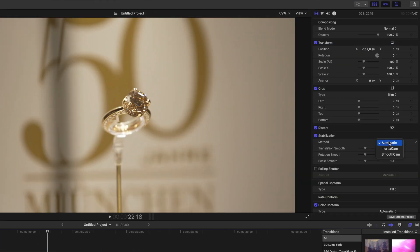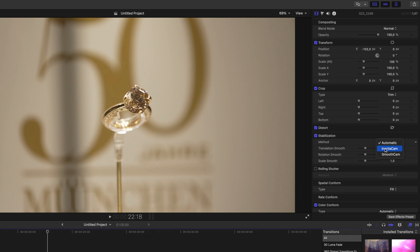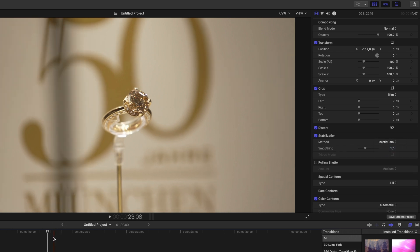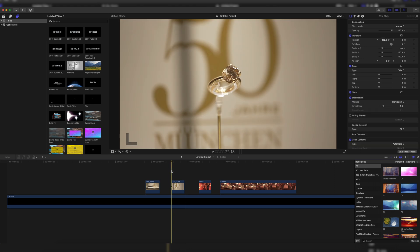That's why I just switched the method of the stabilization from automatic to Inertia Cam. We also have Smooth Cam which works sometimes, but I found Inertia Cam to work best for shots like this. So when we go to Inertia Cam, click on it, and then play it back, we can see we have a way better result than using the automatic settings dialed back.